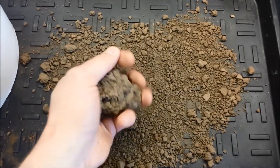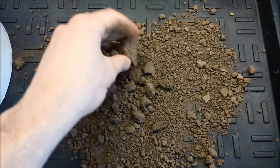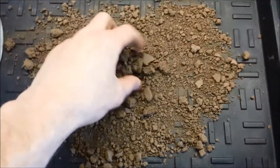Begin by spreading the soil over a thin layer and letting it air dry. Be sure to break up large chunks of soil and remove large objects from the soil while keeping the original composition intact.